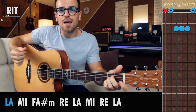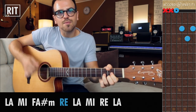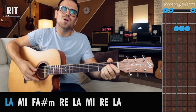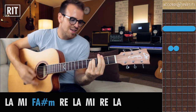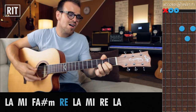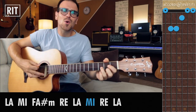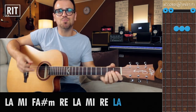Ritornello. Gli accordi sono sempre gli stessi con una progressione leggermente diversa: La maggiore, Mi maggiore, Fa diesis minore e Re maggiore. Sempre cercando di alternare, come nella strofa, la tonica alla quinta dell'accordo.